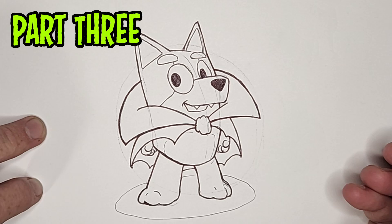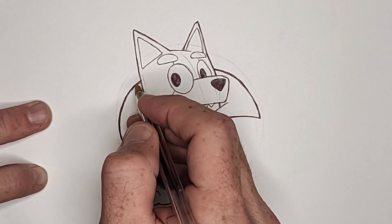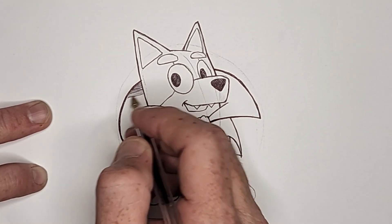We're done with the line work, so let's get to some shading. If you want, some markers or watercolors work well here as well. I'll start by shading in the vampire collar and cape — just a quick pass, not too dark, through the whole cape.